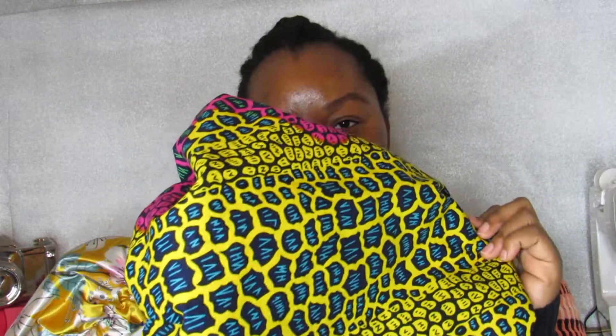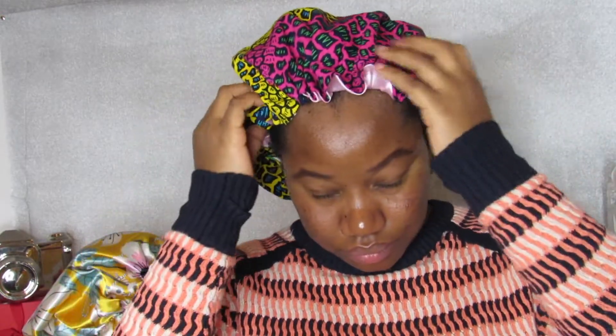We have many different colors. I'm going to show you some of the colors that I have available for sale on Etsy — I'll link the website right down below. We also have this color, and this is the reversible side. We have this color — this is my favorite — and this is the reversible side.